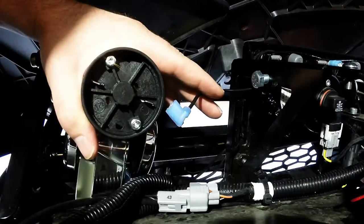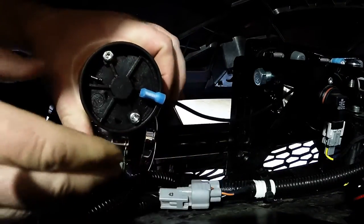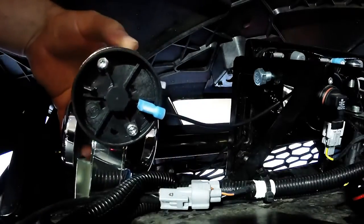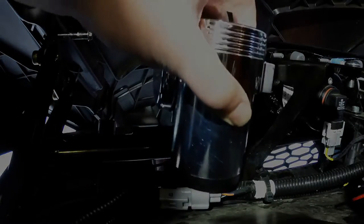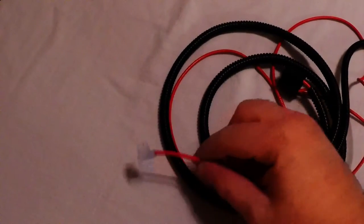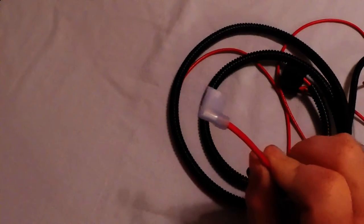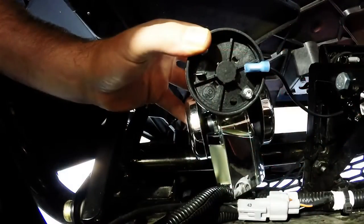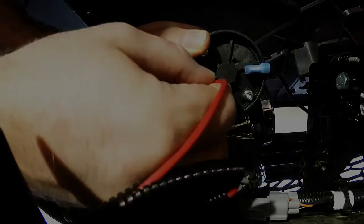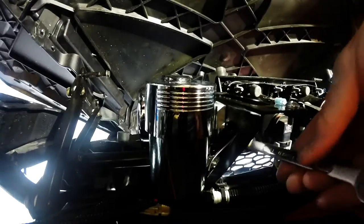Connect the ground wire to the negative terminal on the bottom of the horn, and then set the horn onto the mounting bolt. Find the positive lead from your wiring harness that connects to the bottom of your horn — it's the only one that looks just like this. Now install the connector from your wiring harness onto the positive terminal on the horn. Then, using a 13mm wrench, tighten the nut to secure the horn in place.